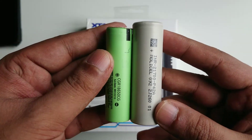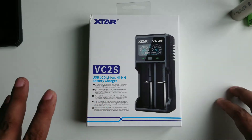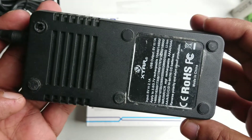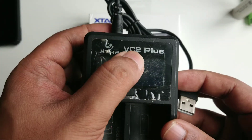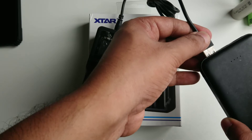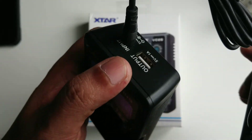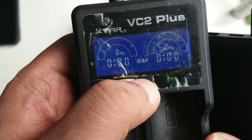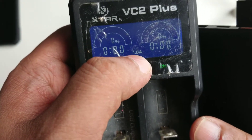Not all chargers can charge both sizes, but this charger is very nice. I previously used the Xtar VC2 Plus — the company sent it to me free to test and review. I've been using it for almost two years. It's the VC2 Plus only, and I got it free from the company. The good thing is it can charge from USB and also has output so you can use it as a power bank. It has two charging modes: one amp per battery or 500 milliamp.